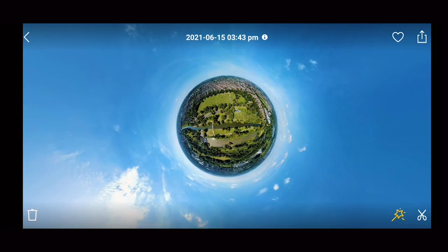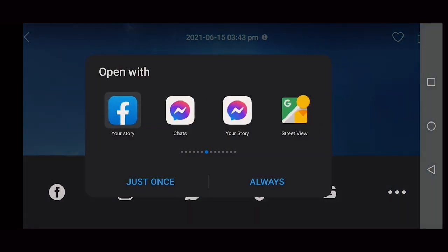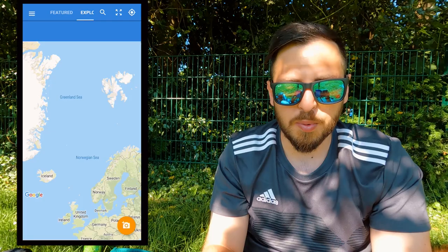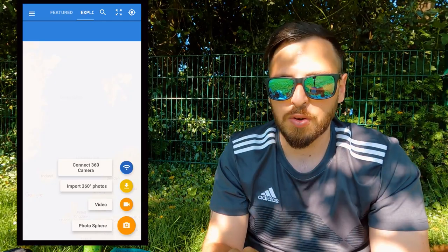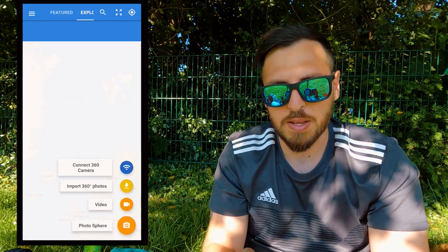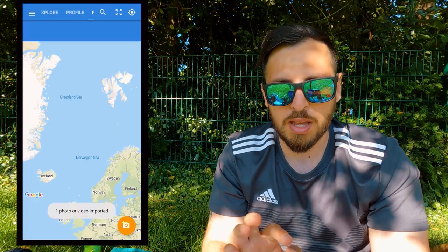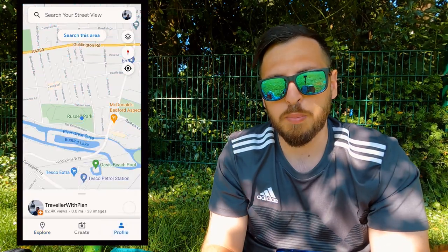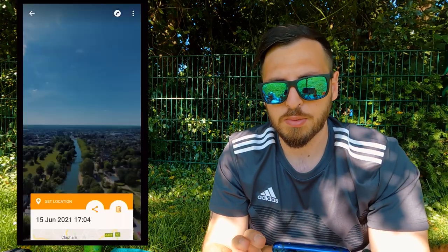Press the image, then go to the top right to share it, and find the Google Street View app that you just downloaded. Open it — press the orange button with the camera icon on the bottom right, press import 360 photos, find your photo, and import it.